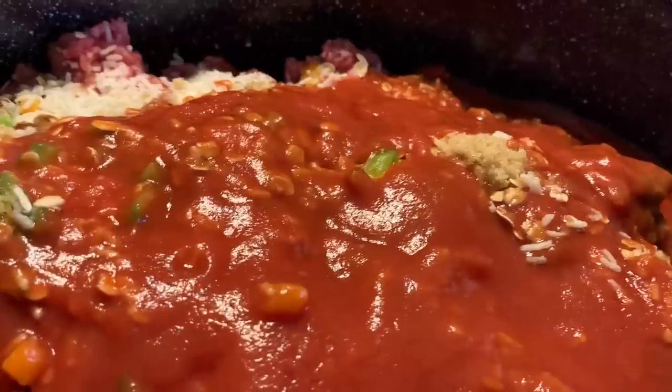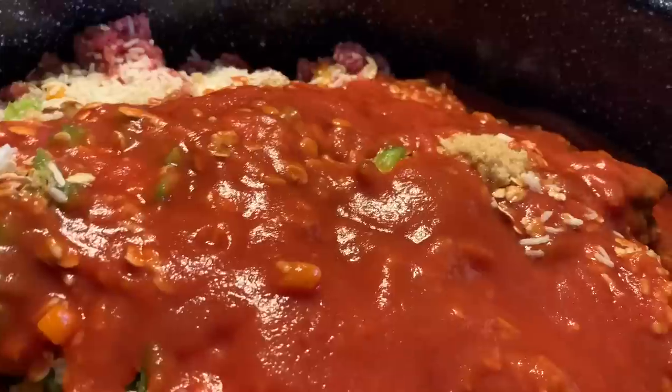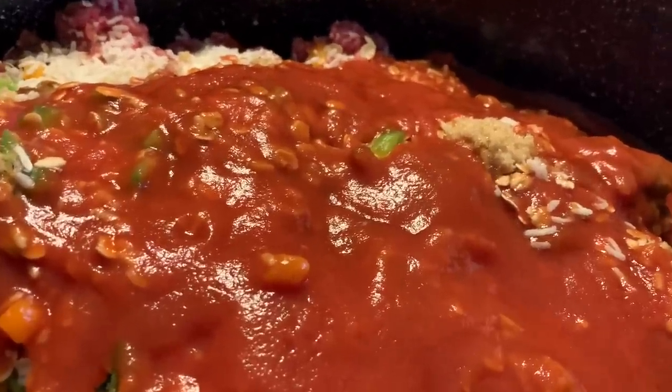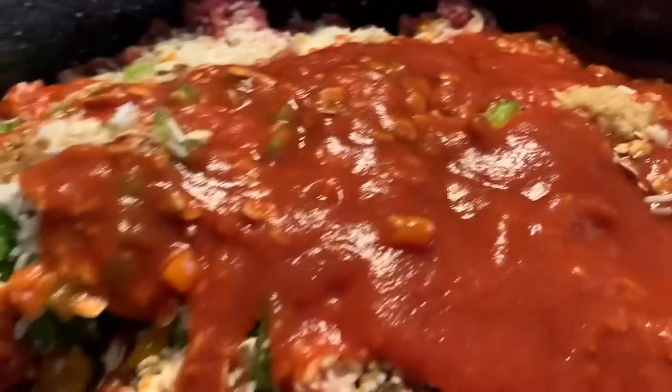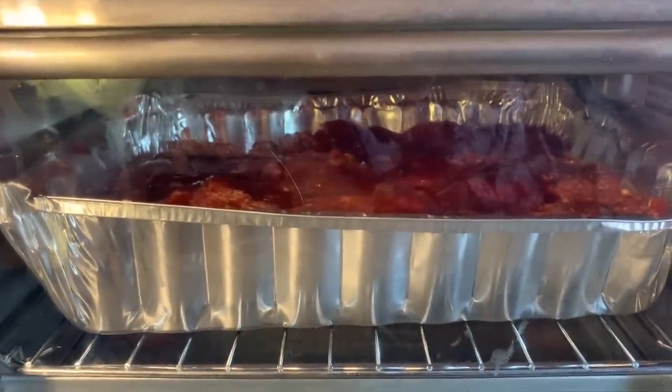Depending on how much fat is in your meat, depending on how much grease comes, we'll pour that off. All right, I'm going to mix it up. It's in there. All we got to do is let it cook.